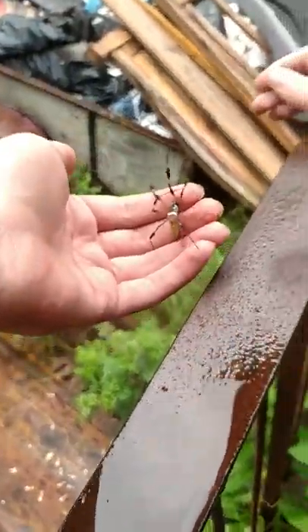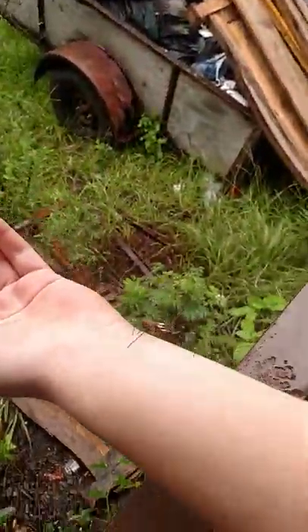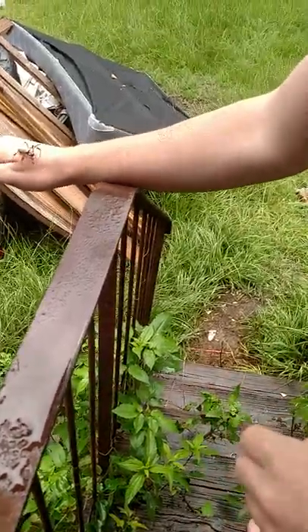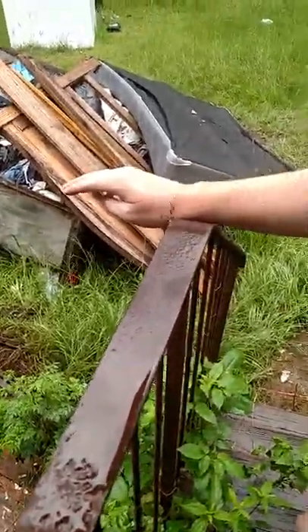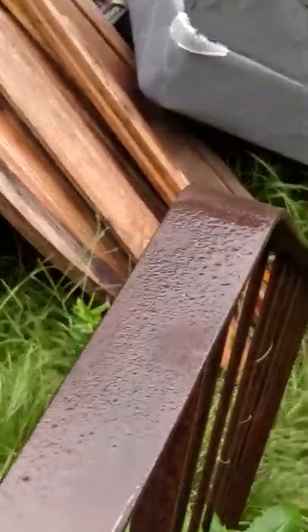She is very pretty. She's on your hand now. See how pretty she is? I'm going to let her make her a web, but she is so pretty.